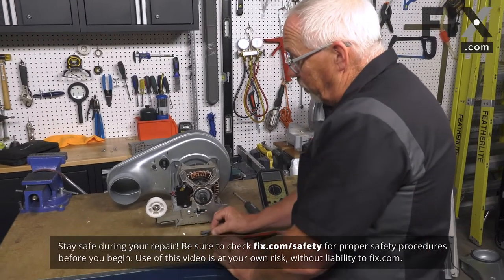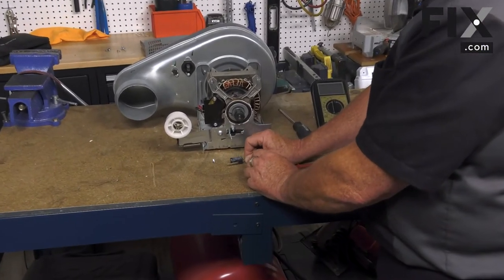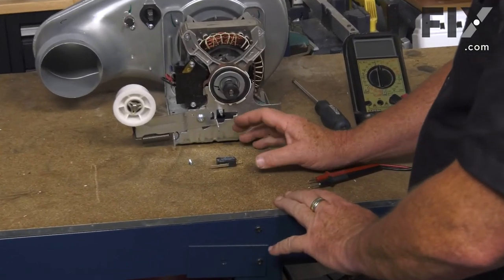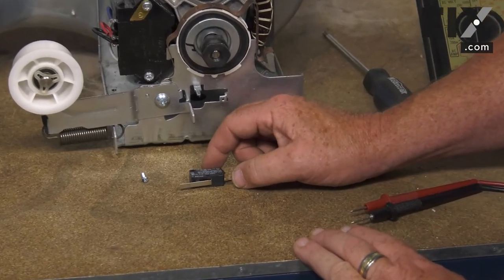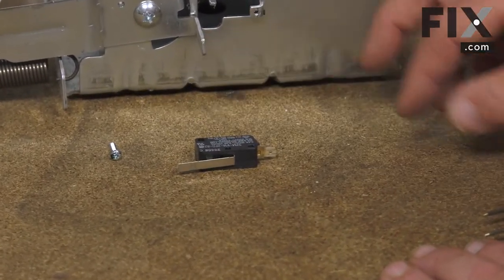Your switch may look a little different than this one. Some manufacturers use this small micro switch style, others you'll find are a bit longer and thicker, a bit more blocky. But in either case, the switch will typically have just two wires going to it, one in and one out, and it doesn't matter if they're reversed or not.